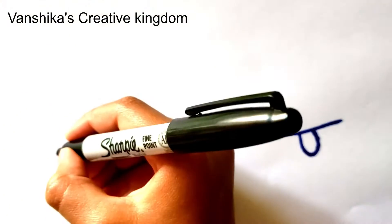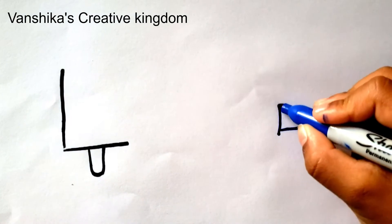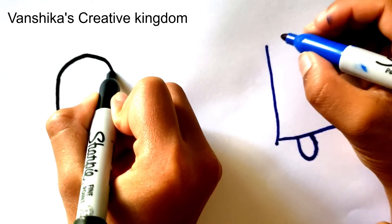Okay, let's continue. So for the top, we're going to do a line going up. Good job! And now we're going to do a U shape, like a rainbow line.